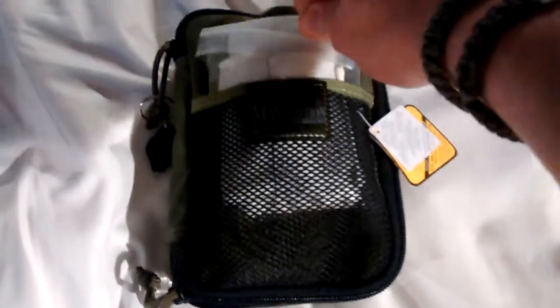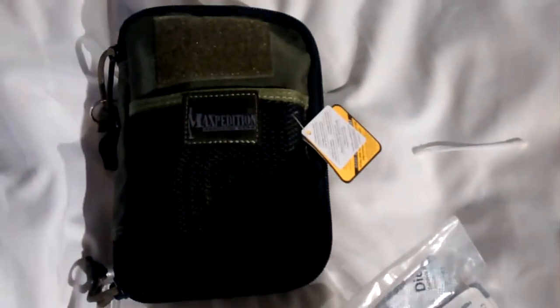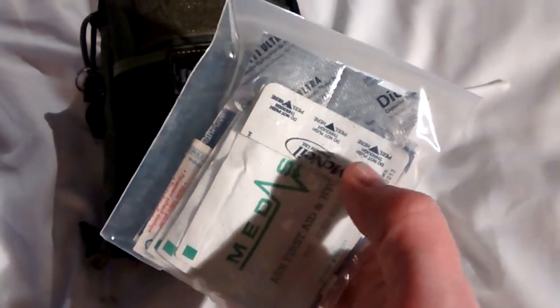Might as well start with what's at the front. In here I've got a cotton bud — obvious what that's for. And then in here I've got alcohol prep pads, various medicines, Diacom stuff, plasters, other bits and pieces. Just general stuff that will come in handy: paracetamol, ibuprofen, and so on and so forth.